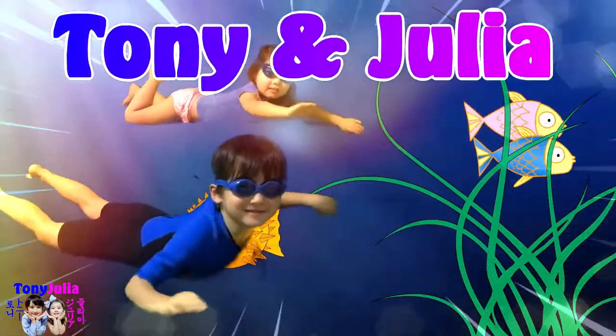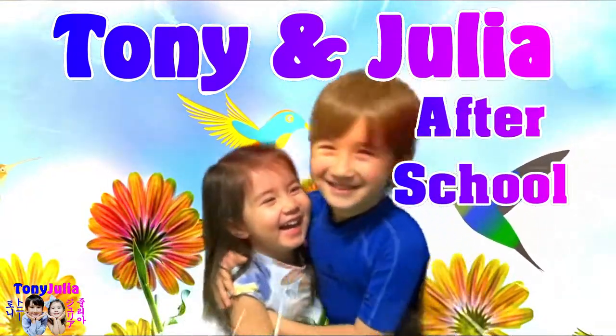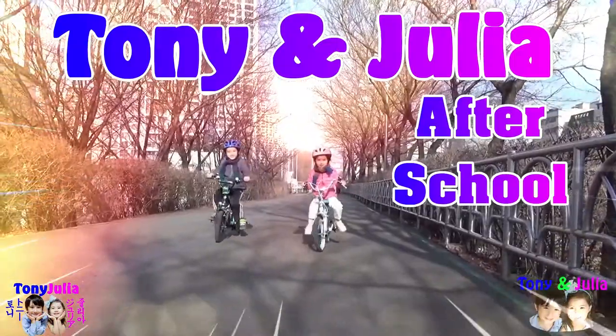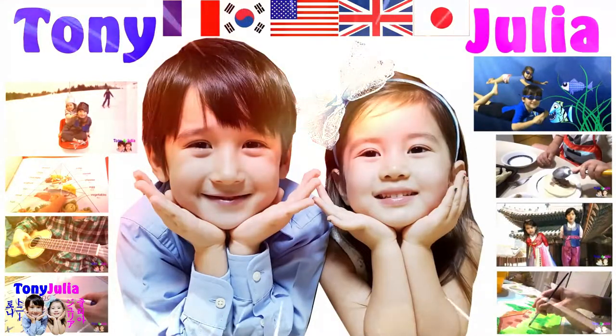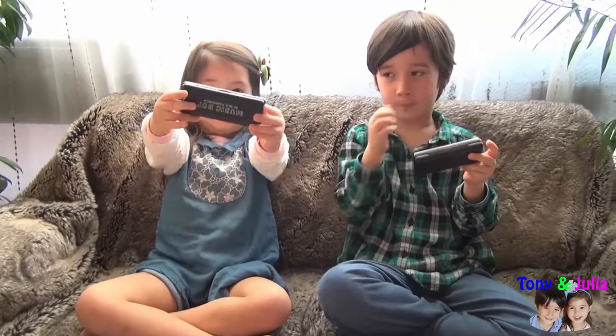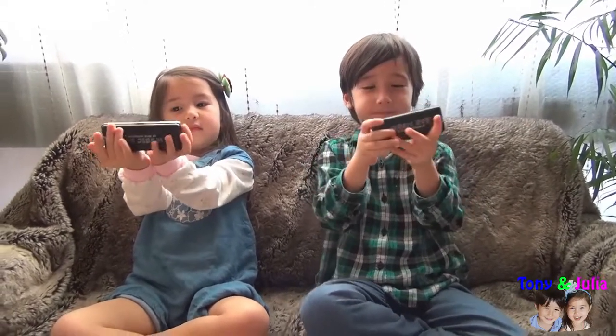Welcome to Tony and Julia's channel! Hi, Tony and Julia! How are you today? Today we are going to play harmonica! You have one too, huh, Julia? We start today our series of harmonica lessons and songs!